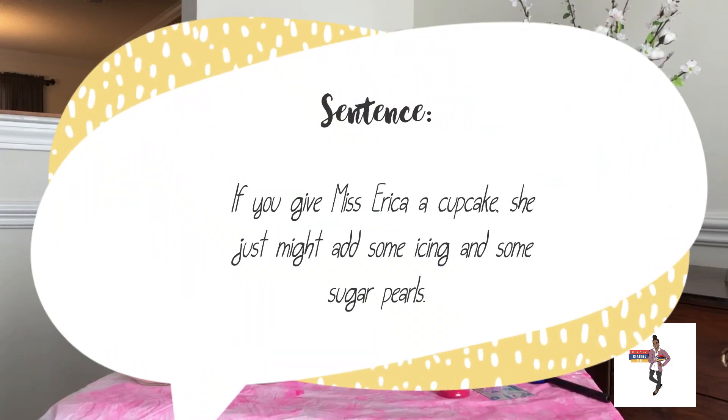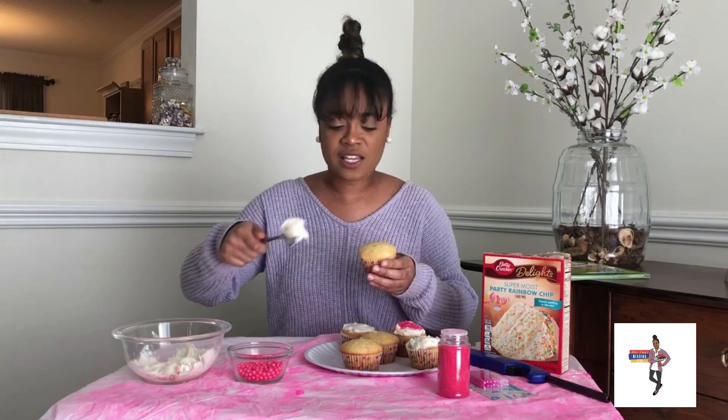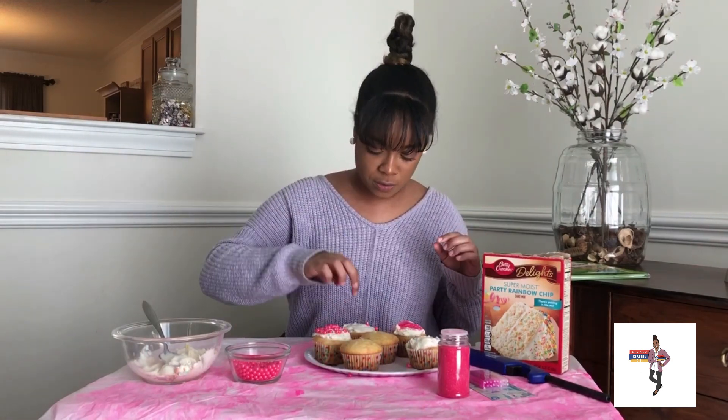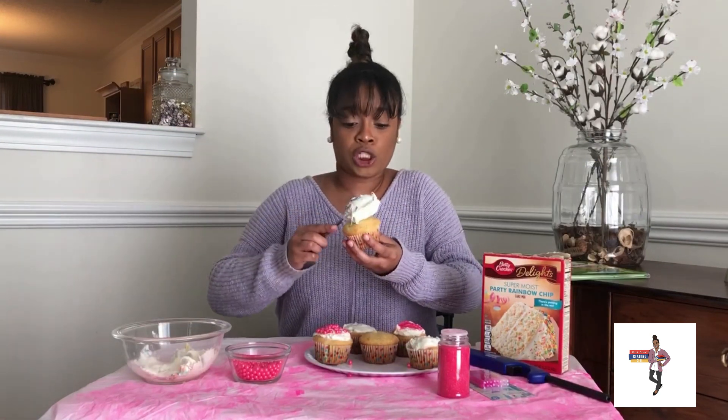If you give Ms. Erika a cupcake, she just might add some icing and some sugar pearls. I have to have my sugar pearls. My first time actually trying these things was today — I just tasted one of them. I don't know why I was expecting it to taste like candy. So we're just going to sprinkle and take those off because that was not in the sentence. Now if you give Ms. Erika a cupcake, she just might want to put some icing on it and some sugar pearls and some sanding sugar. I'm just going to have a whole sugar rush by the time my birthday ends today. Ms. Erika is no Picasso when it comes to decorating cupcakes.